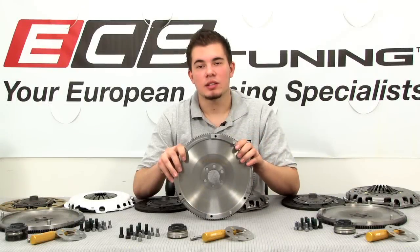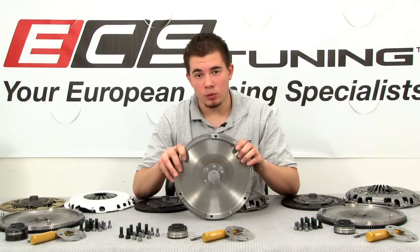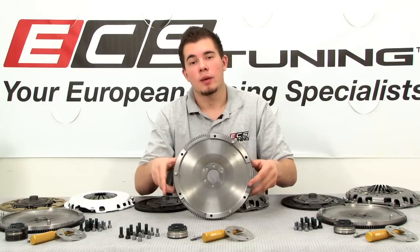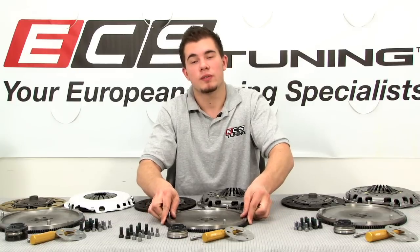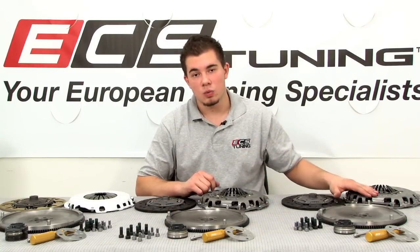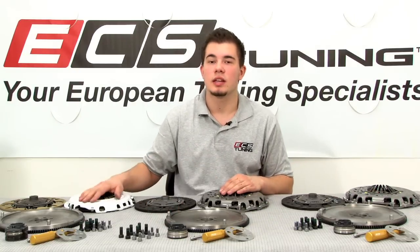We've manufactured this lightweight flywheel to improve the feel and performance of your car without compromising drivability or engine smoothness. Now, based on your performance needs, we've paired our RA-4 flywheel with three different clutch kits: a Stage 1, Stage 2, and Stage 3.